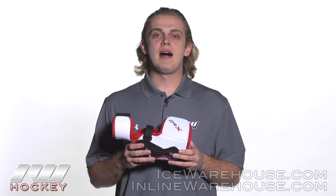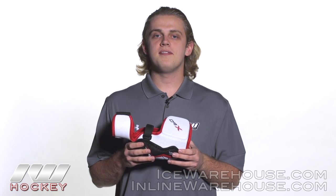Hey guys, I'm here to stop by iDubb. My name is Jake and today we're going to do a quick review on the Bauer Vapor X60 hockey elbow pad.